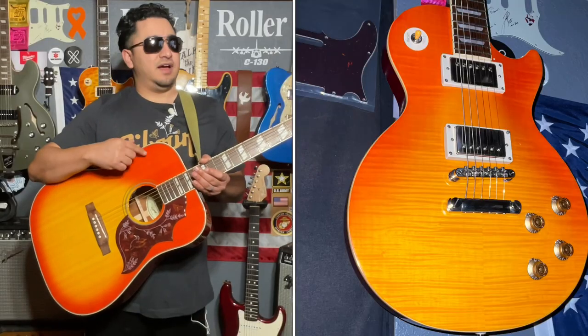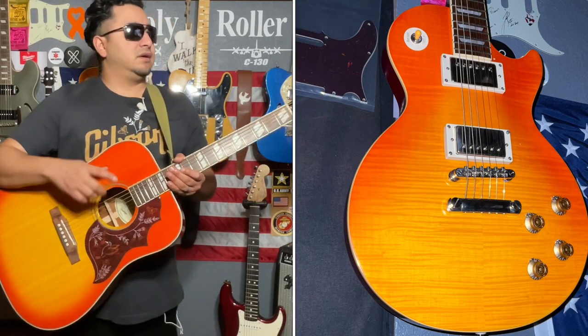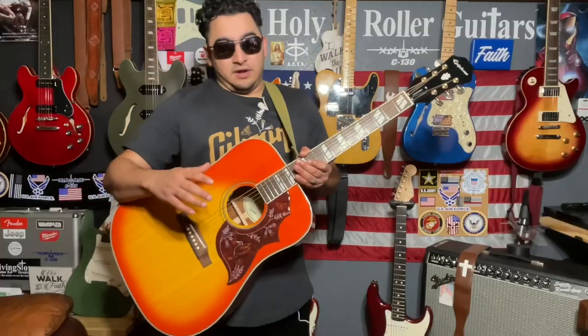Beautiful top, beautiful color. It does kind of match the 1959 Les Paul that I have, with the orange here and then the amber down here, so that's very nice.